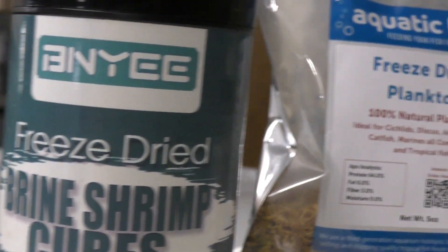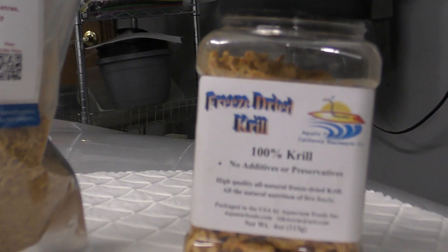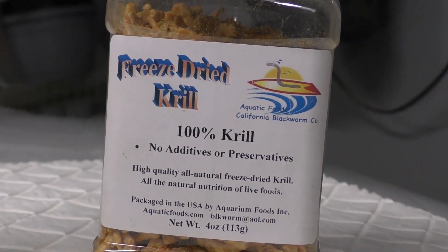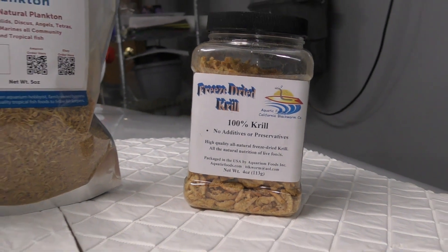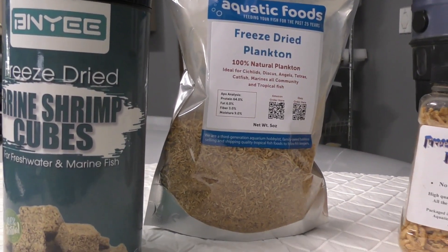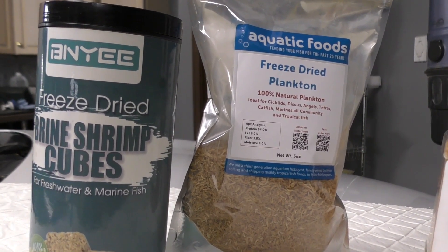I much prefer the quality and the much lower cost from some of these off-brands that perhaps you haven't heard of before, as opposed to the San Francisco brand, for example, which I found to be very expensive relative to these brands.